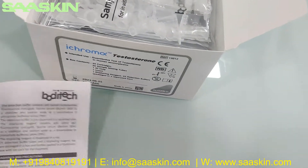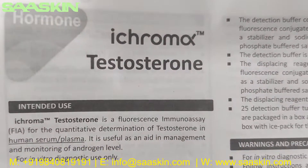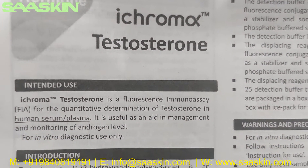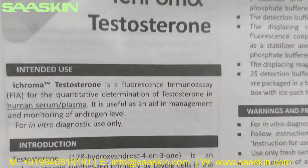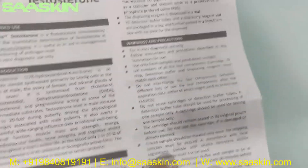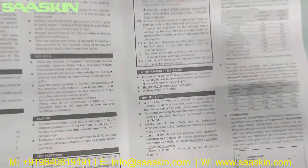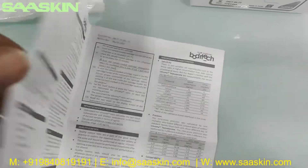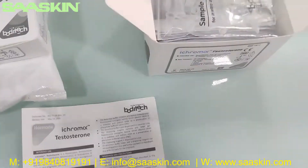Inside you can see there is one brochure, and it says i-chroma Testosterone. It's a frozen human assay for the quantitative determination of testosterone in human serum and plasma. You get the complete instructions — the introduction, product principal, components, warnings and limitations, how to set up the test, how to run the test, how to interpret the results, and the quality control parameters.